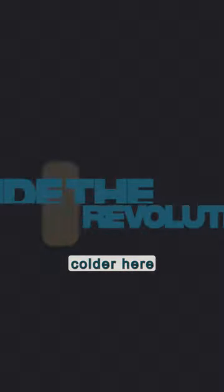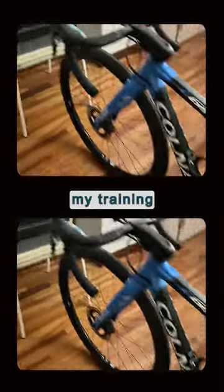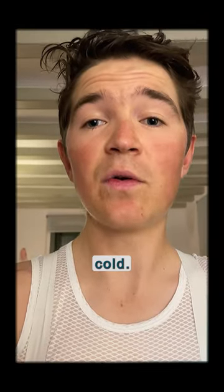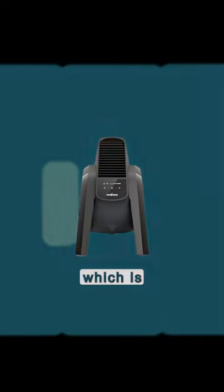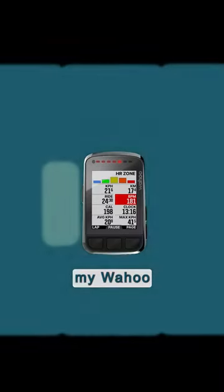Hey guys, now it's getting colder here in Girona, I like to use my Wahoo indoor training setup to maximize my training efficiency without spending heaps of hours out in the cold. This is my setup — it's quite simple, but I've got my Wahoo Kickr, which is a game changer, and my laptop, and of course my Wahoo Bolt.